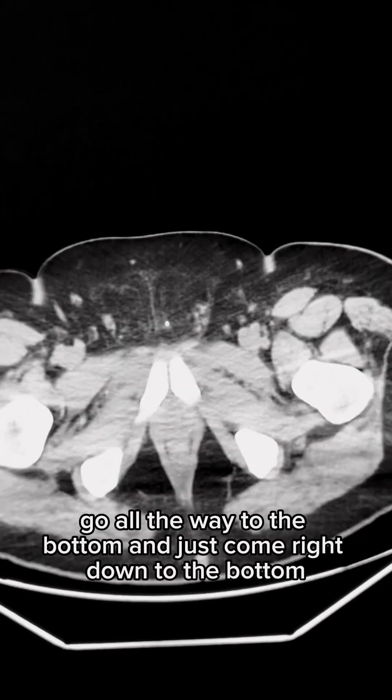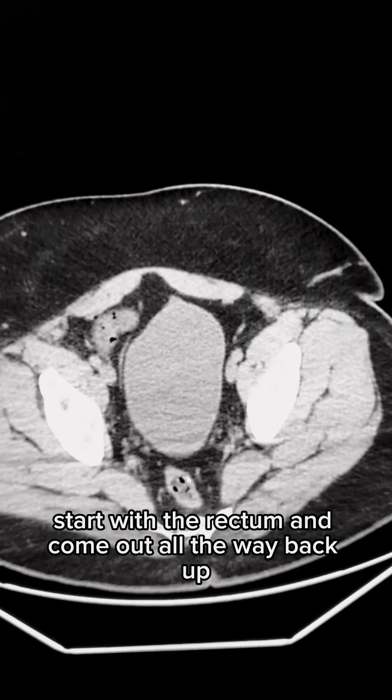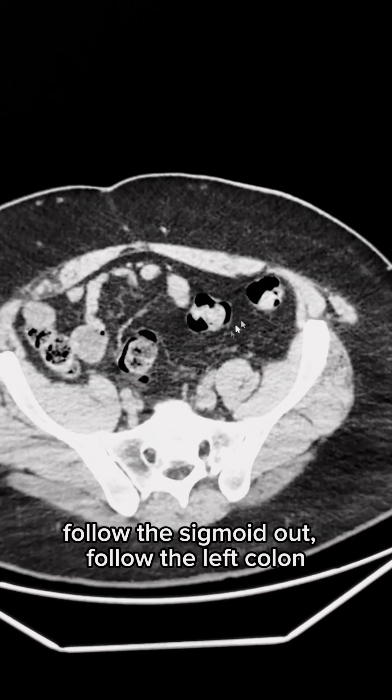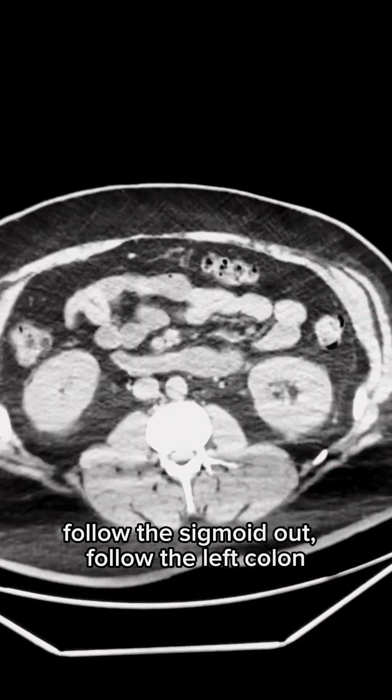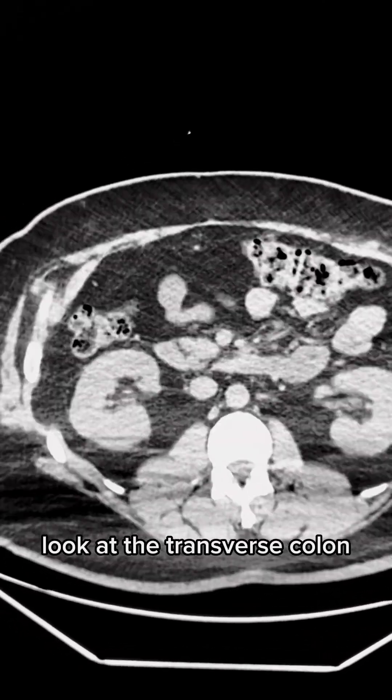On the pelvic CT, I go all the way to the bottom and just start there. I start with the rectum and come out all the way back up, follow the sigmoid out, follow the left colon, looking for any colitis or any inflammation. Now I'm looking at the transverse colon.